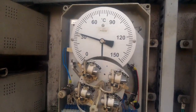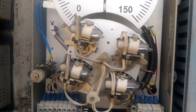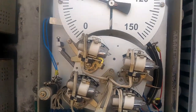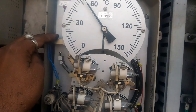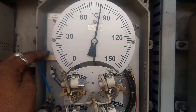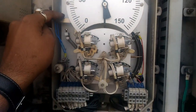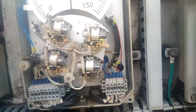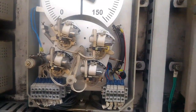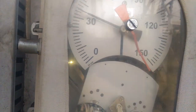This is the Winding Temperature Indicator (WTI). It has four contacts: S1, S2, S3, and S4. S1 is used for WTI trip, S2 for WTI alarm, S3 for fan on, and S4 for pump on — for the cooling purpose of the transformer.